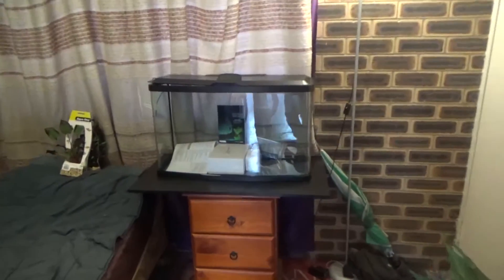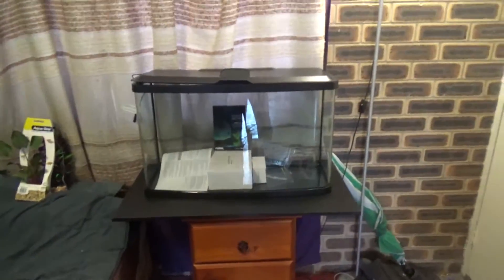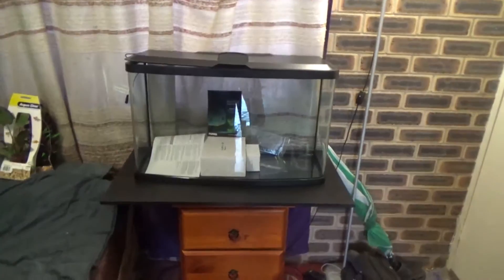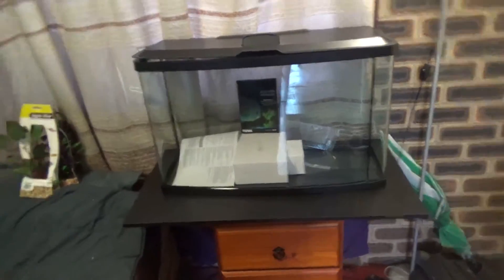Okay guys, so this is what it looks like. I'm hoping it's not too heavy for this little chest of drawers here. It's going to be 87 kilograms - 23 gallons.